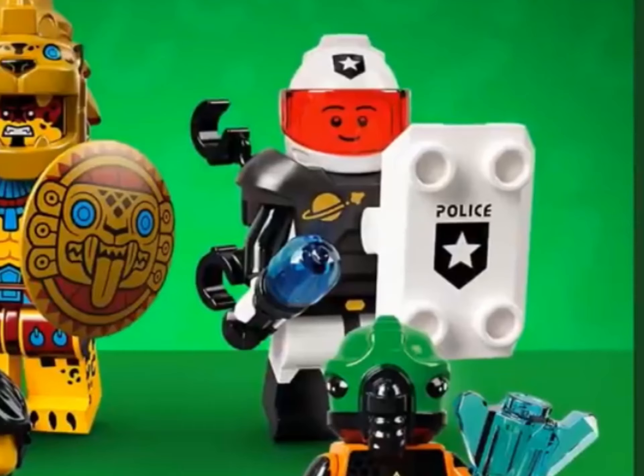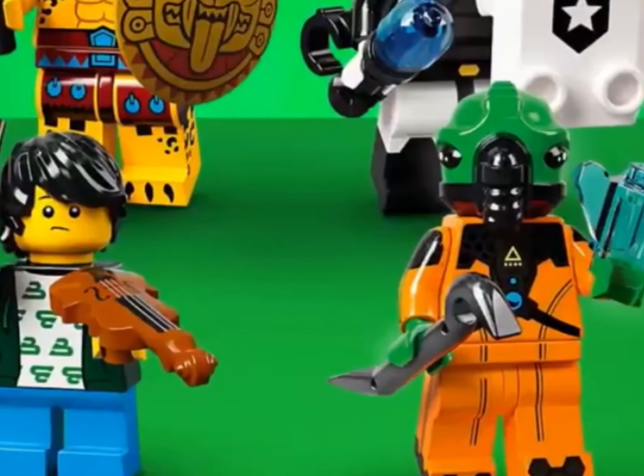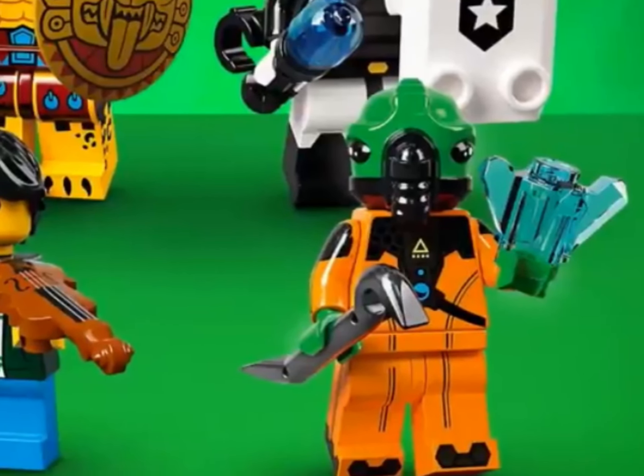We have the space police. We've had space police before, but I'm pretty sure out of all the space police stuff we've had, this guy is pretty good. Then we have this random alien. The only alien-type thing I'm into is Star Wars, so I'm not really sure how I feel about this, but these were pretty good.